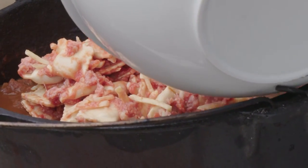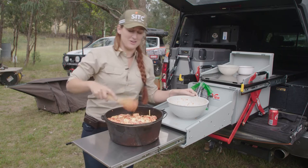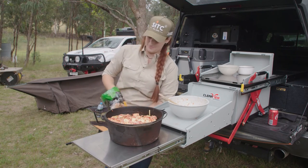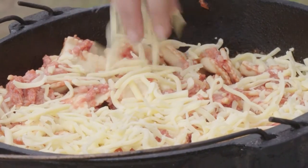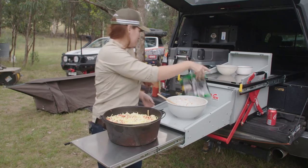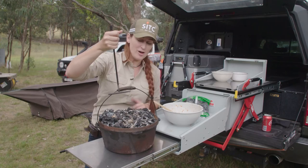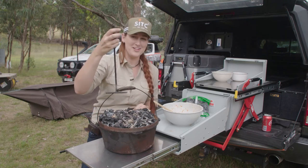It's going to get nice and crispy once we put it back over the fire. Just going to add a little bit more cheese on top and a few breadcrumbs. We're going to put a fair bit of heat back on the top of this. Hopefully within about 15 minutes everything will be nicely cooked up and golden and it'll be ready to eat.